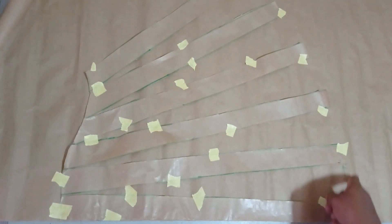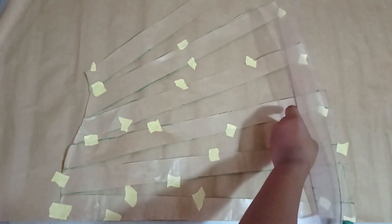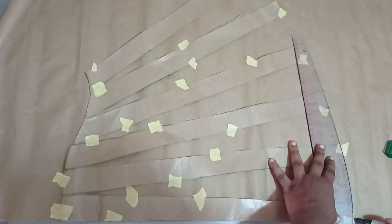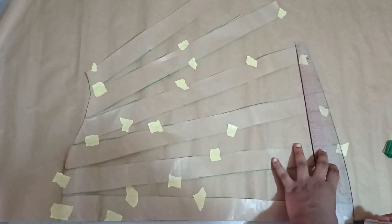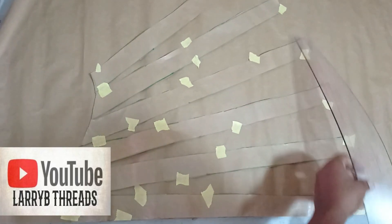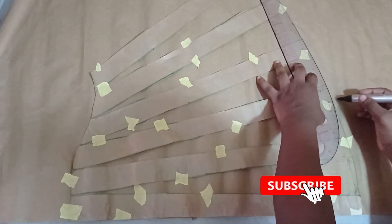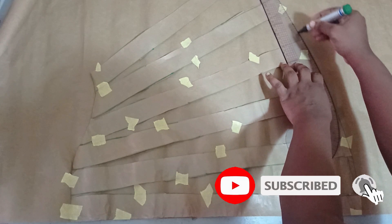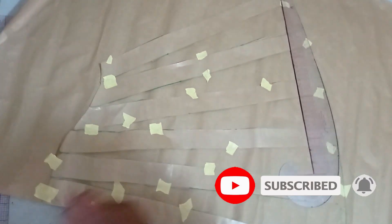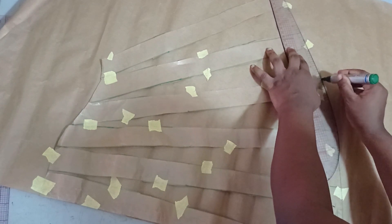Now I'm going to redraw my hemline — remember it's now different. I'm going to redraw it and cut out my new shape. Using the curved ruler, I'm just going to follow the new shape to form my new hemline.